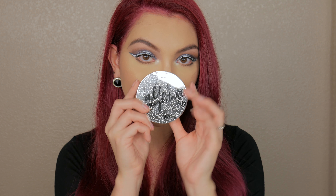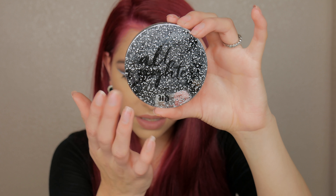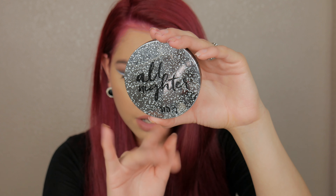The packaging is super cute. It has like little droplets on it. I just love this water droplet thing. And it's super duper thin, which I love as well because it's nice and compact if you want to take it on the go.